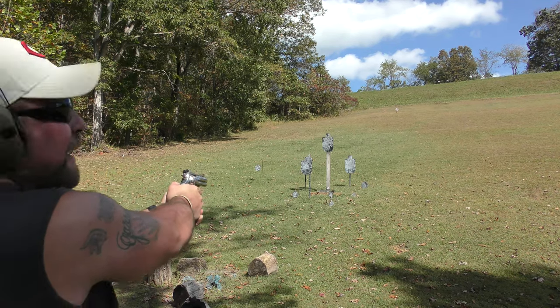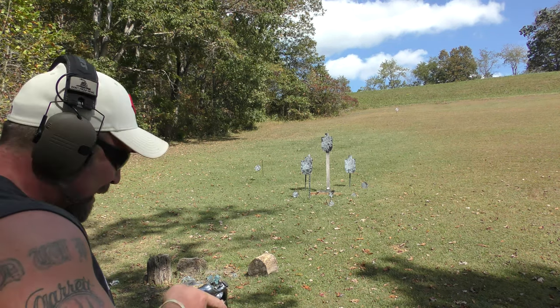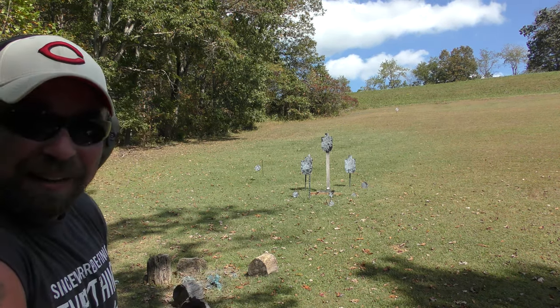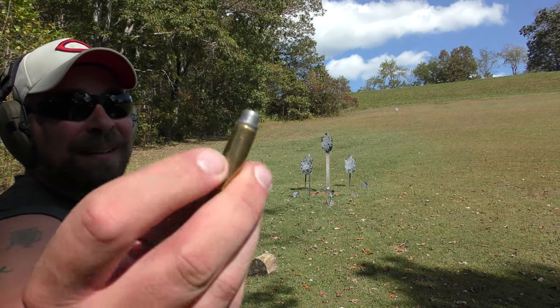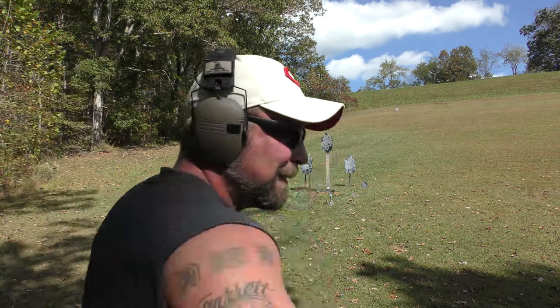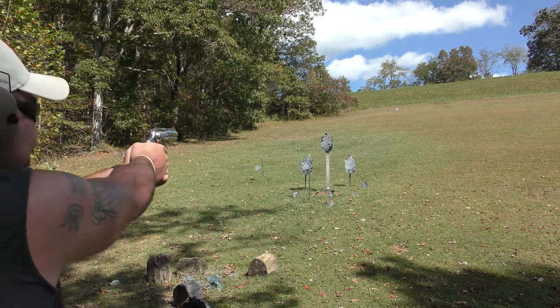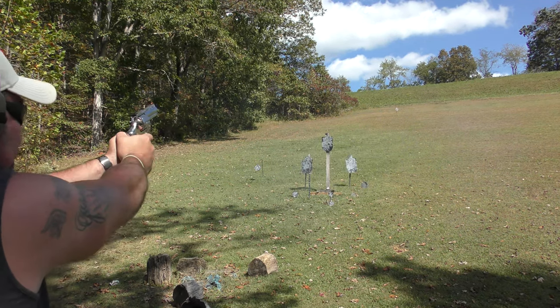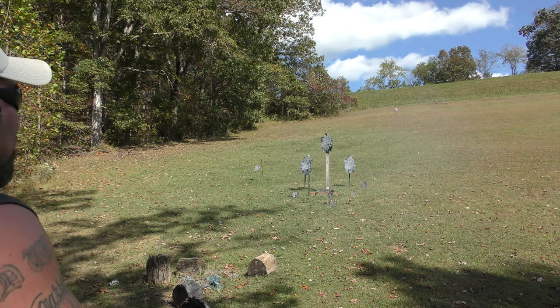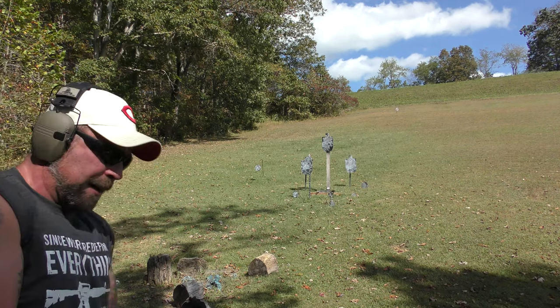These are those heavy hard casts again. One of those was definitely not — that was a light powder puff load I forgot I had mixed in with the heavy hard casts. Those were some semi-wad cutter ones. The rest of them are hard casts. Got the spinner — and a click. You can probably see the flinch on that one too. She's drawing blood, boys.